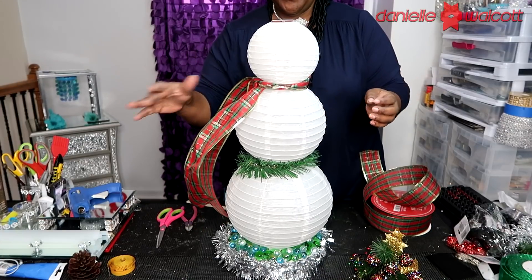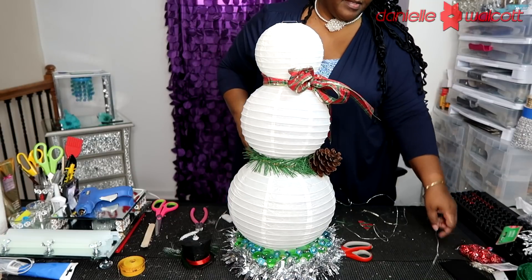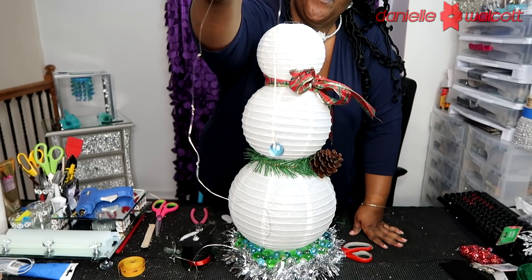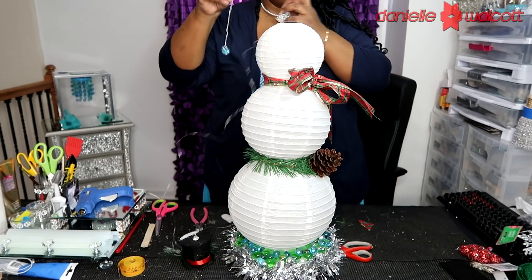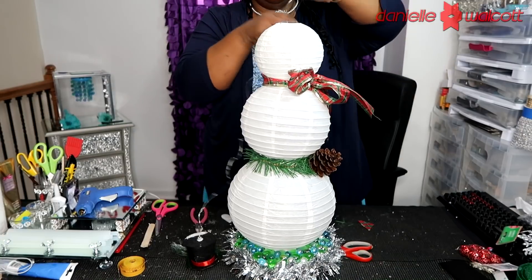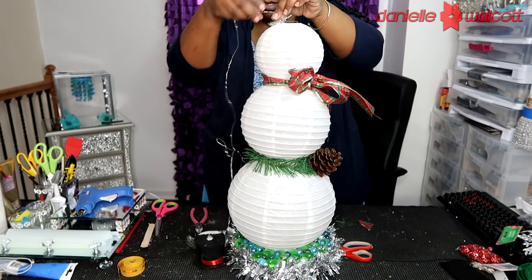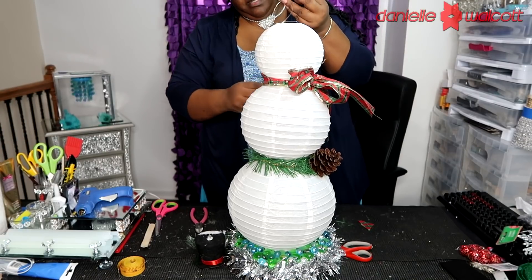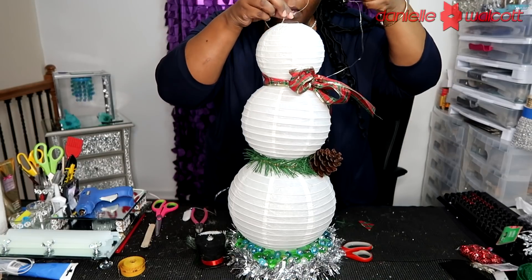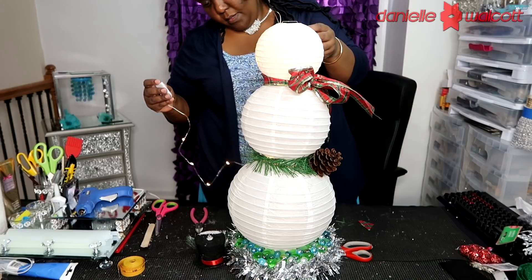Here she is with her bow - I still have to fix it - and I even gave her a pine cone buckle for her belt. Now I'll show you how to run your lights. I took two of those flat stones and placed them on the end of my LED lights to use as an anchor, making sure those lights go straight down all the way through her bottom, her middle lantern, and her head. I then turn her on and anchor my battery pack on top of her head.